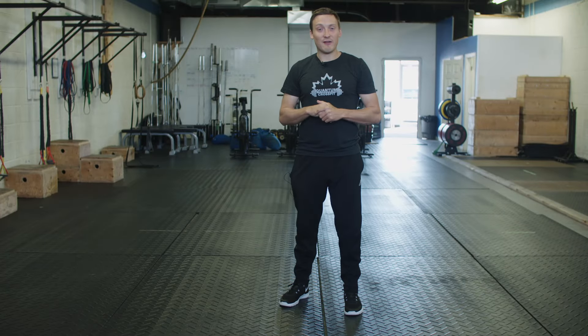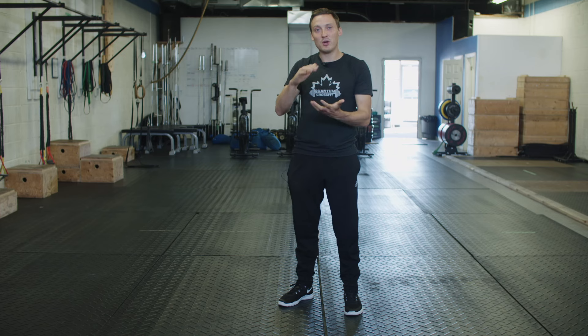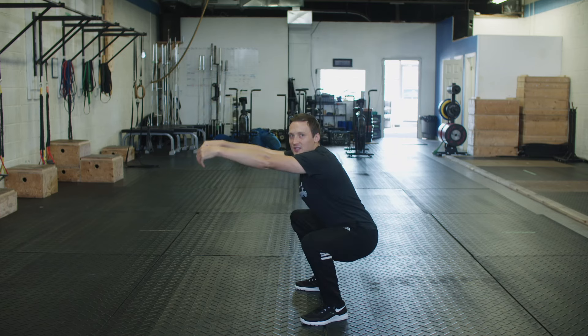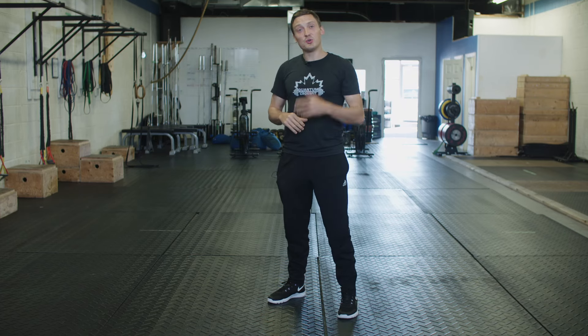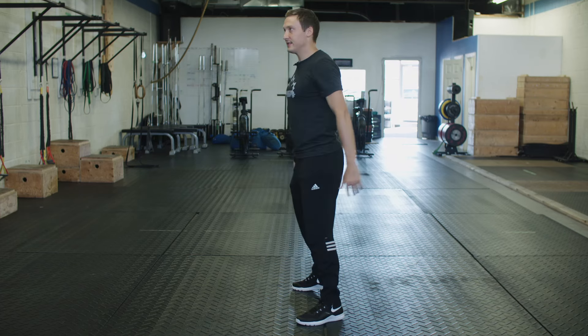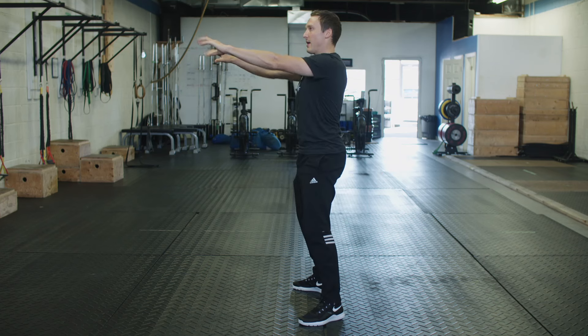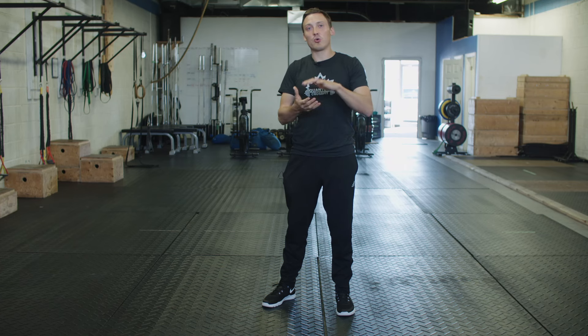What a lot of you might find at first is that you're able to maintain that tension for only a partial range of motion — I can get down this low and then I start feeling like I lose that tension. If that's happening to you, start by working to the limit of where you're able to maintain that tension, come back up, and do multiple reps — high repetition sets of 10 or 15 reps. Over time, start working on being able to find that tension lower and lower.